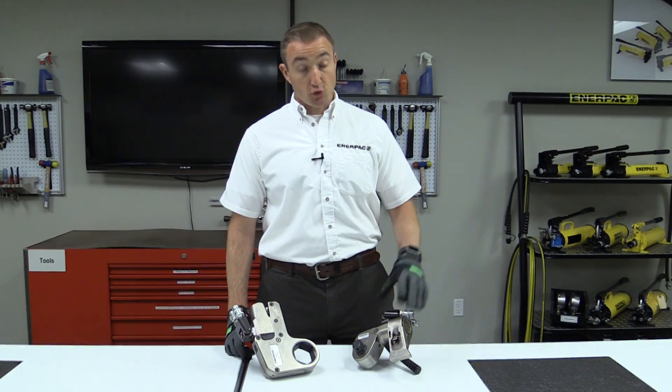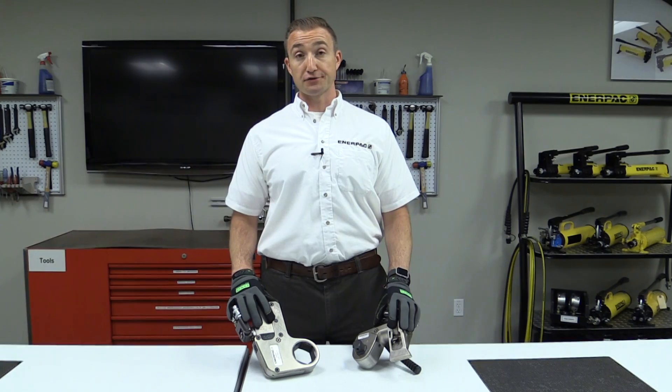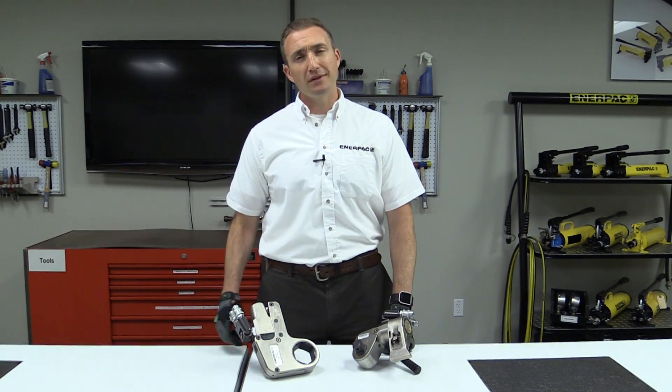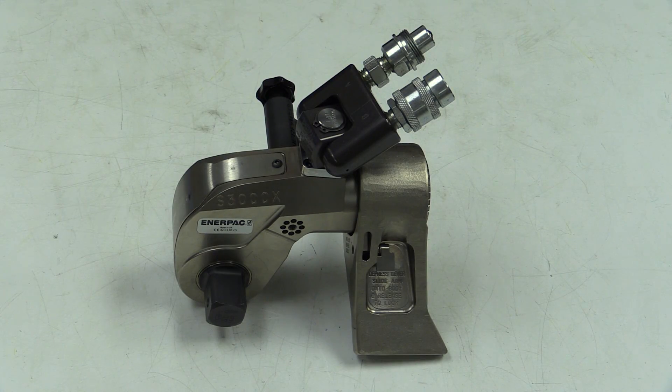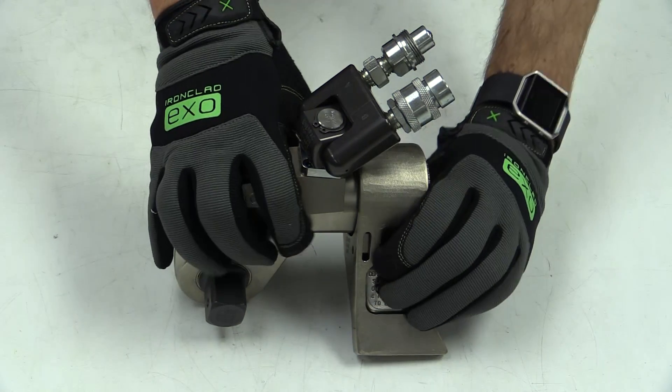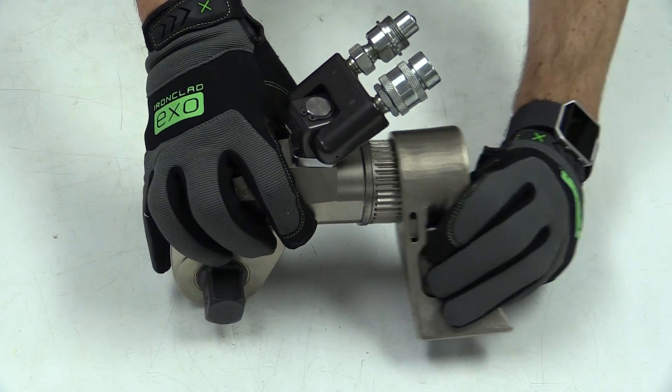There are two types of commonly used hydraulic torque wrench designs: a square drive tool and a low profile tool. Your ability to fit these tools into your application will likely dictate which you'll use. The S series square drive tool has a reaction arm mounted to the base, which can be adjusted or replaced per your application.